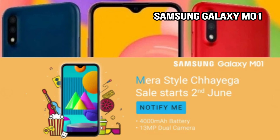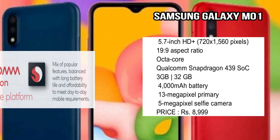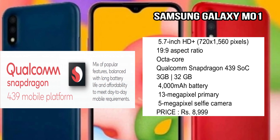The Samsung Galaxy M01 is also a budget-range device. It features a dual camera setup and a 4000mAh battery. The display is a 5.7-inch Full HD panel with a 19.9:9 aspect ratio. The processor is an octa-core Qualcomm Snapdragon 439 SoC.